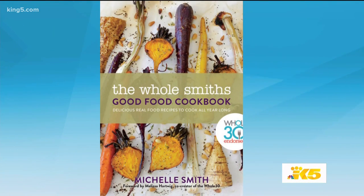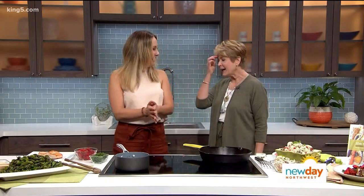Michelle Smith's new book is called The Whole Smiths, and it features recipes that are not only Whole30 compliant, but have been endorsed by the program's founder, and they'll make the whole family happy. Michelle joins me now. Thanks for being here. Thank you so much for having me. I know so many people have been doing Whole30.